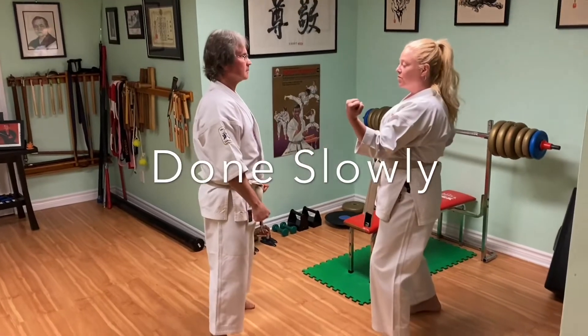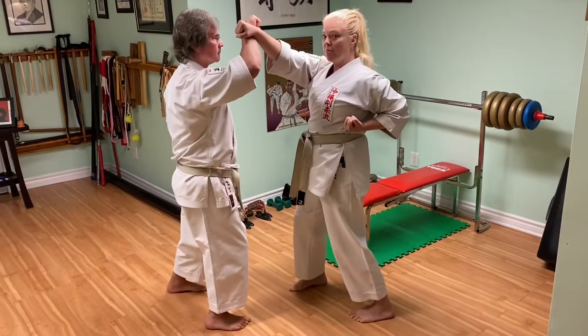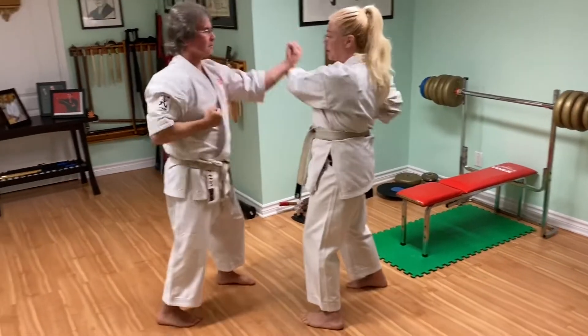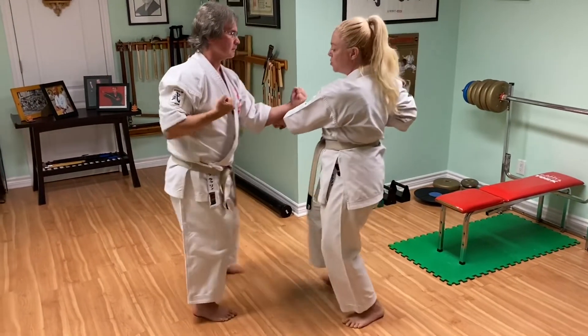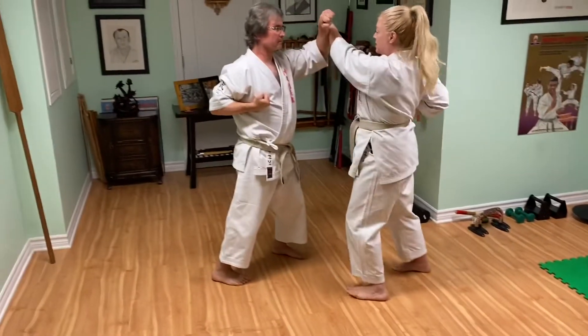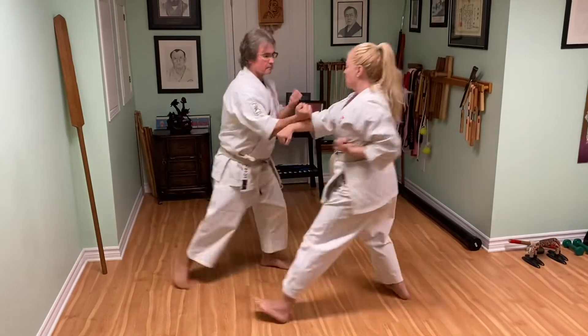Okay, so first time we'll go slow. I'm punching high, my partner is blocking high. Middle and low — we both drop low: low punch, low block. And then we repeat: high, middle, low.